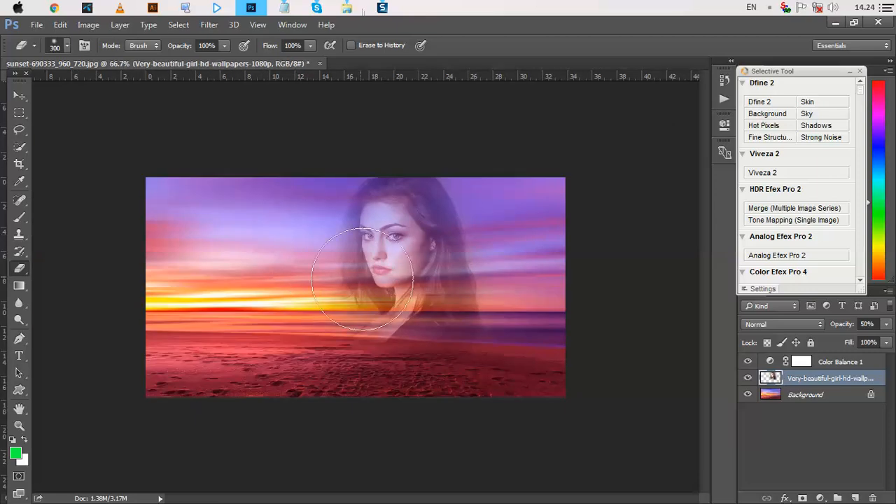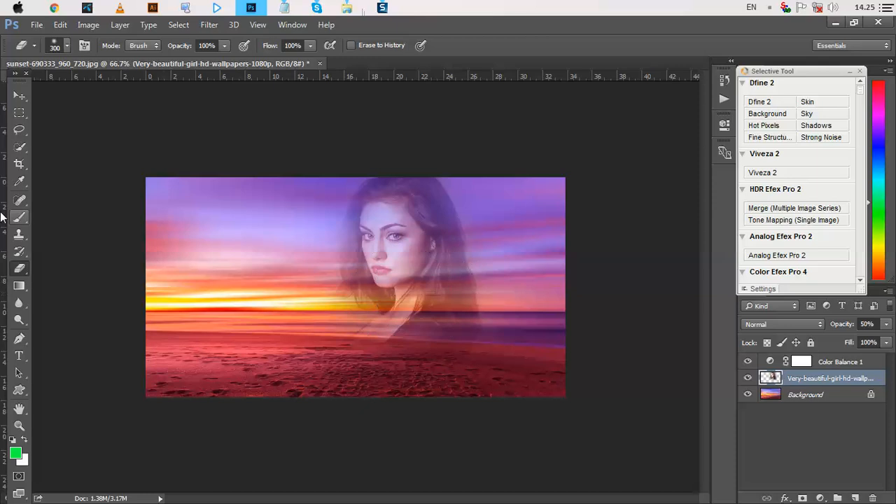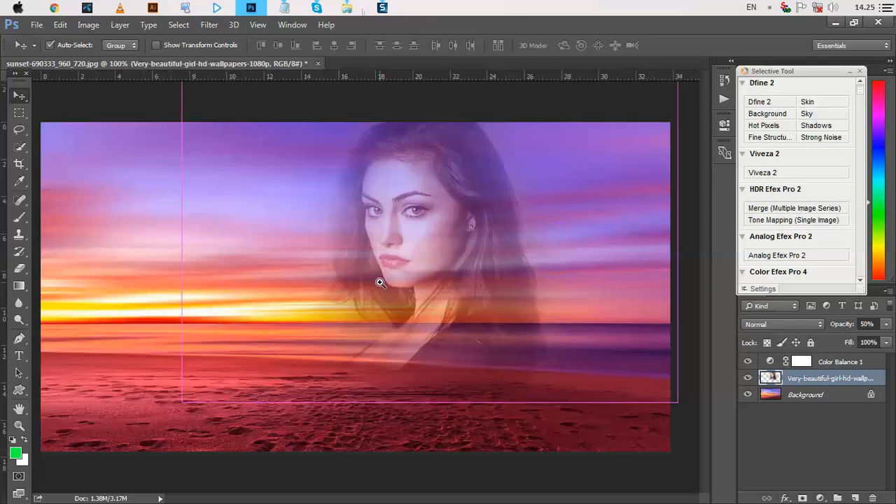So friends, I hope you have enjoyed this video. If you enjoyed it, please like, comment, and share our YouTube channel Apple Graphics Studio. Today I am ending this tutorial here — thank you.